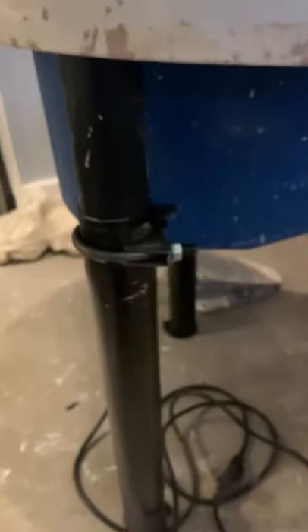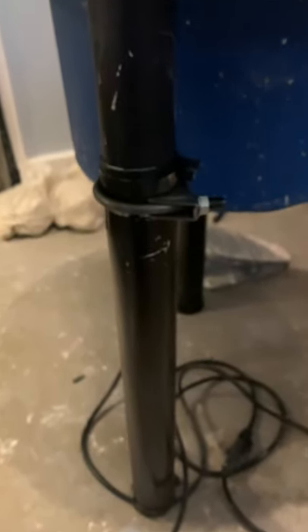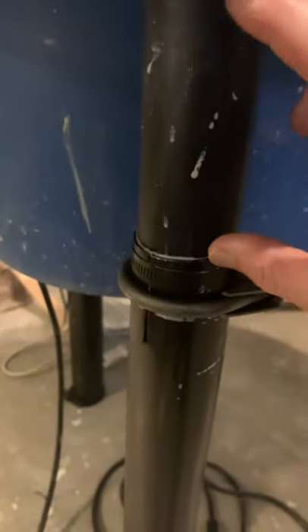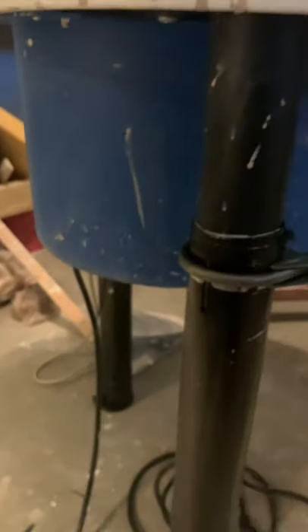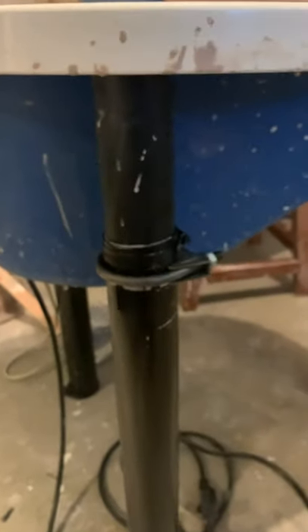Now I can adjust the height of the table — if she wants it lower or higher, I can do that. You'll notice I can only lower it about five inches; it's 11 inches off the ground right now. If I were to do it over again, I would change the height of these so I could lower it further if needed.